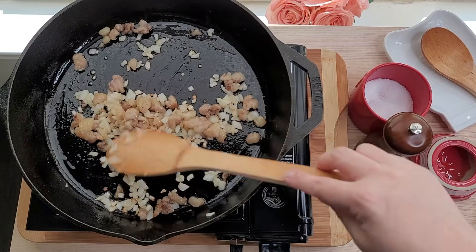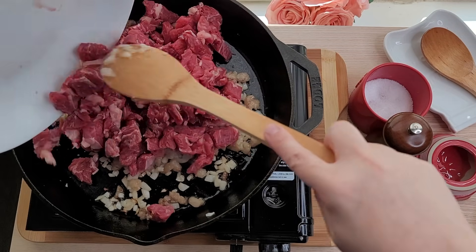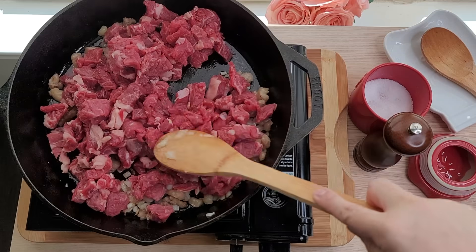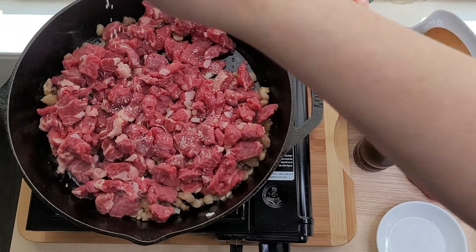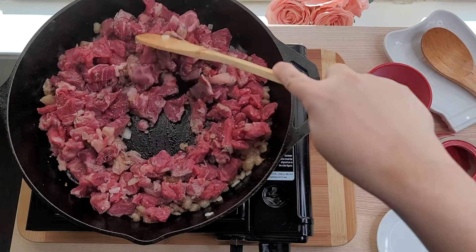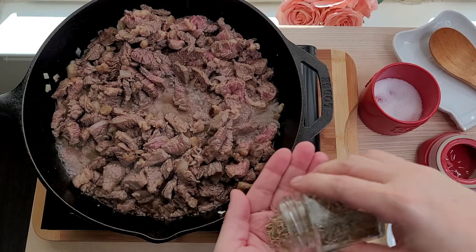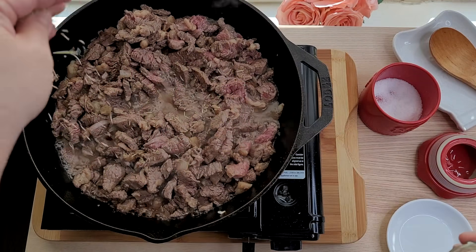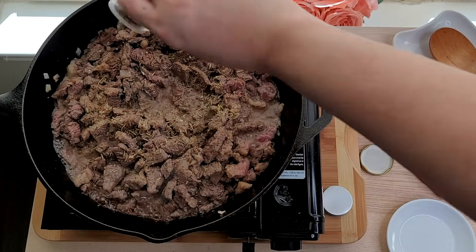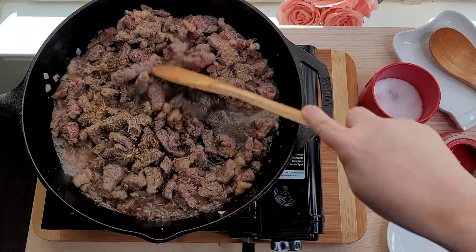My onions are softened and sautéed, so I'm going to add my ribeye steak pieces. I cut around two pounds of ribeye steak into bite-sized pieces and I'm going to cook and sauté this. I'll add some salt and pepper and start to brown everything. You can season your steak how you like, but here I have a half teaspoon of dried rosemary, a half teaspoon of onion powder, and a half teaspoon of dried thyme. I'll continue cooking the steak pieces and combine everything together.